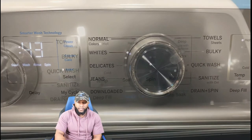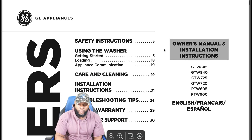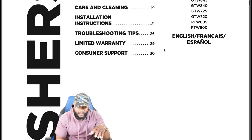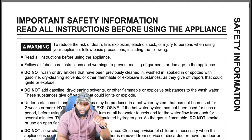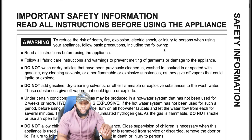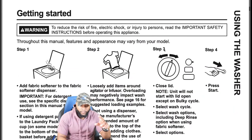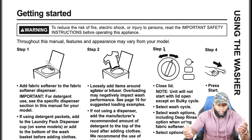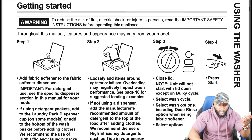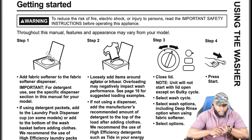We're going to dive into the owner's manual so you can see that. When we're talking about the owner's manual, this is brought to you by GE. A couple of things — safety instructions: always read important safety instructions before using the appliance. Before loading the machine, Step 1: add fabric softener to the fabric softener dispenser. For detergent, if using detergent packets, add to the laundry pack dispenser cup.